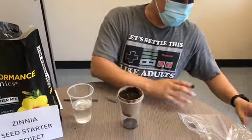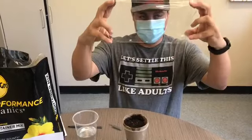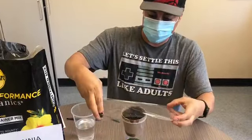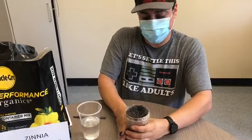Now we're going to grab our plastic wrap and cover the top completely, just to give it that greenhouse effect.